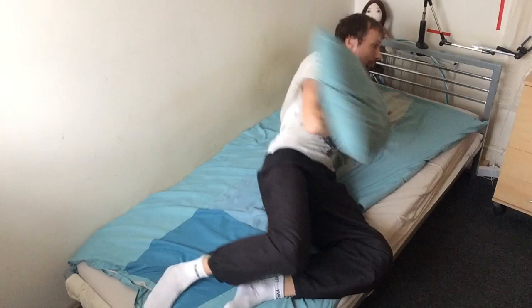However, some people try to sleep like this — this way — which is extremely uncomfortable. Even if you put the pillow behind you, it is very uncomfortable because you have to constantly hold your legs up, and this is not a very good idea.